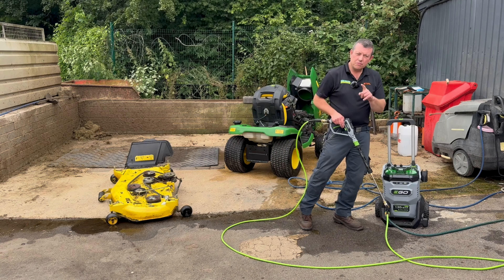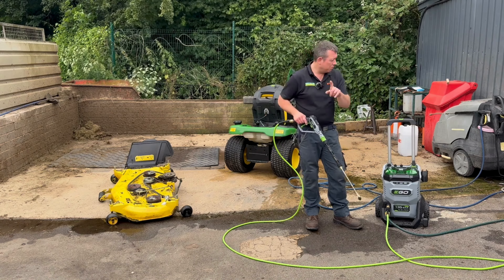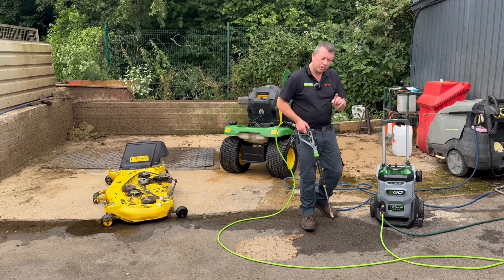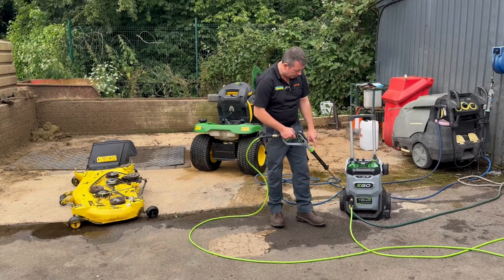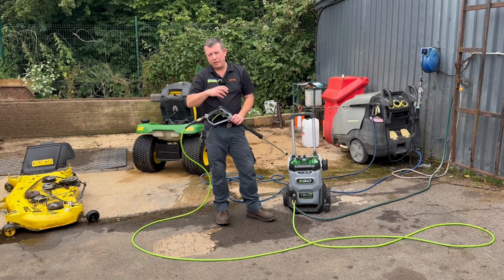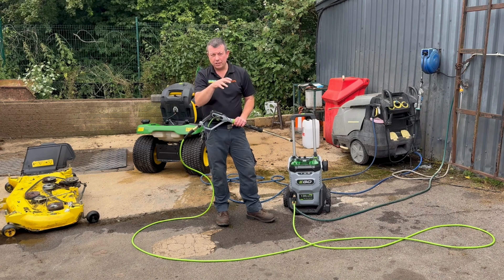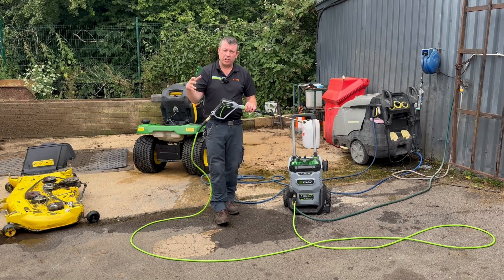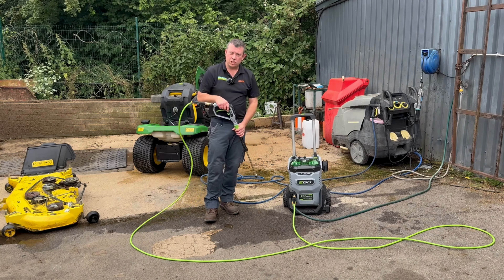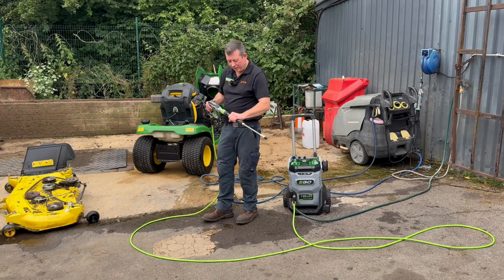One more thing before I forget — this is connected to the mains tap via hose pipe, but it has got an option to pick up water from a container. So if you're out and about and you haven't got mains water, as long as you've got a big enough reservoir you can put a tube in and it'll suck it up into the machine. Right, let's go and test the deck and see what happens.